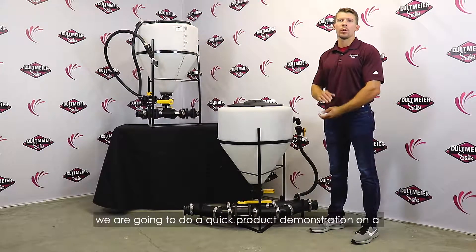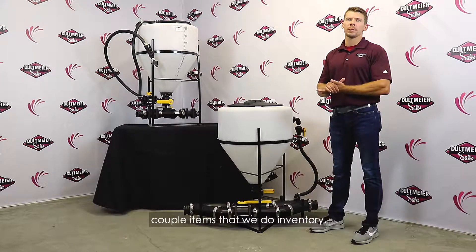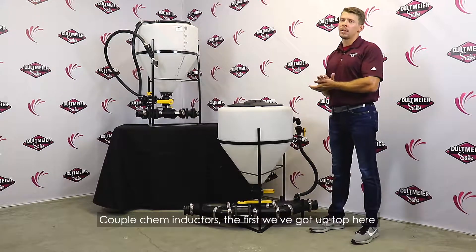Hey, I'm Jeff Hansen with Dahlmeyer Sales here. We're going to do a quick product demonstration on a couple items that we inventory — a couple chem inductors.